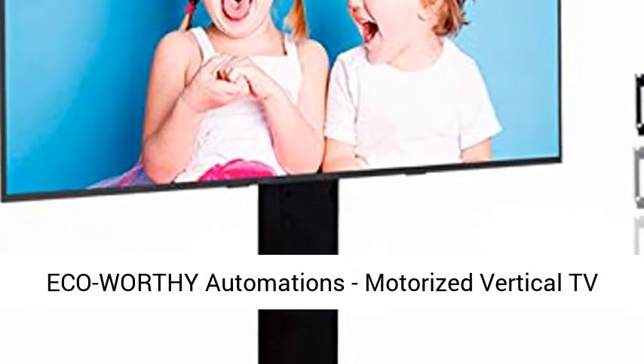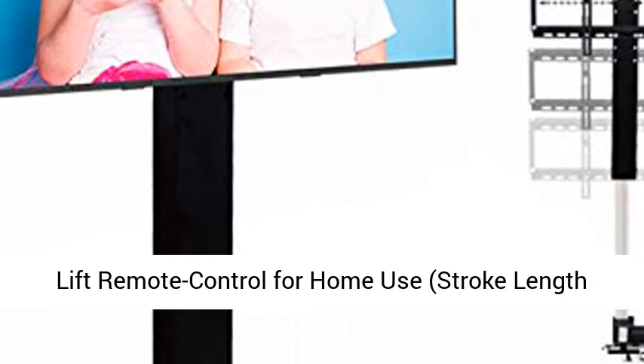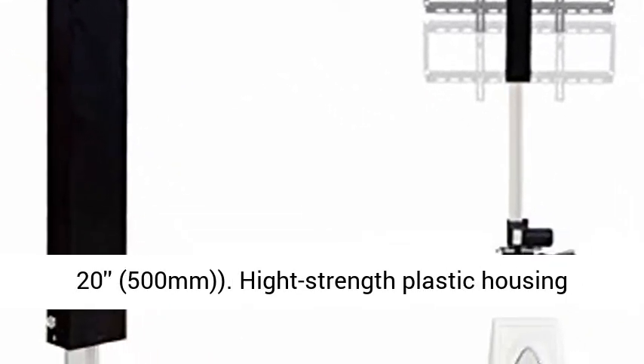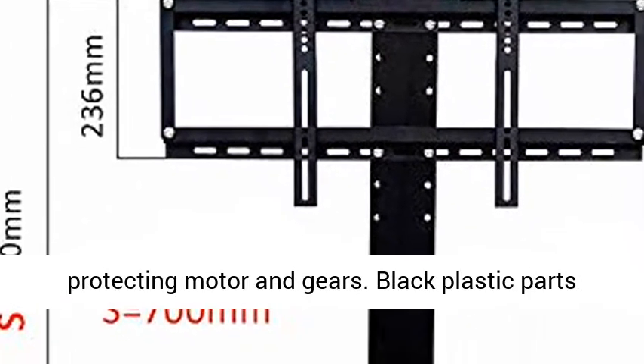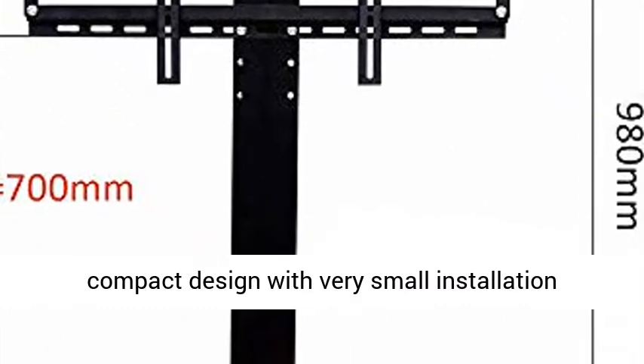Eco-worthy Automations motorized vertical TV lift remote control for home use, stroke length 20, 500 mm. High-strength plastic housing protecting motor and gears. Black plastic parts and natural anodized aluminum profile. Elegant and compact design with very small installation dimensions.